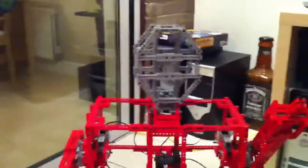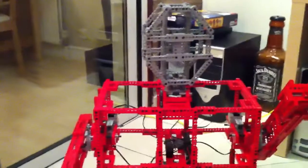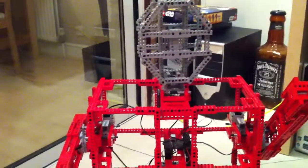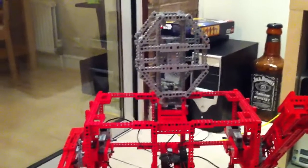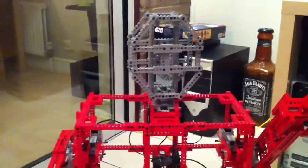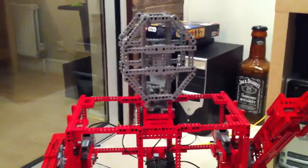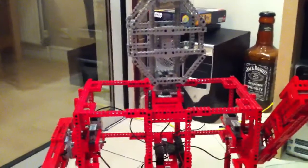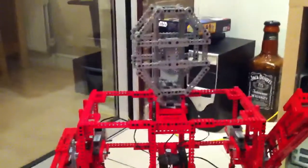Happy New Year everybody! This is just a preview of some things I've been working on this year for Christmas. One of the things I got was a ton of Mind Sensor stuff — I'm a big fan of what they do, and so I wanted to share one of the things Mind Sensor offers, which is the RCX multiplexer.